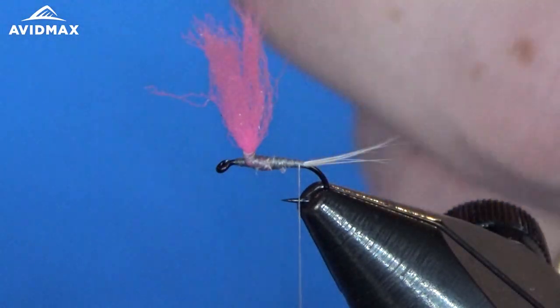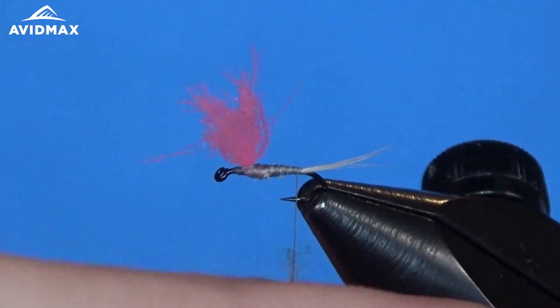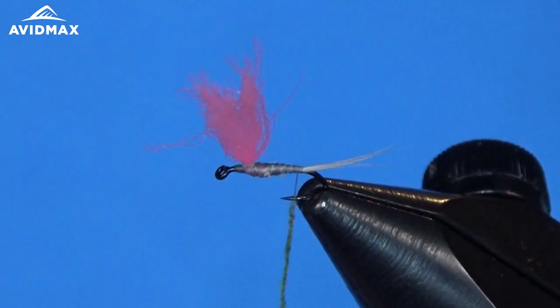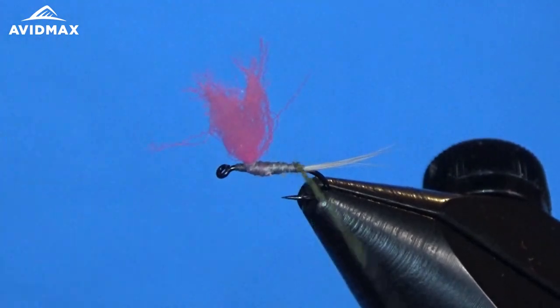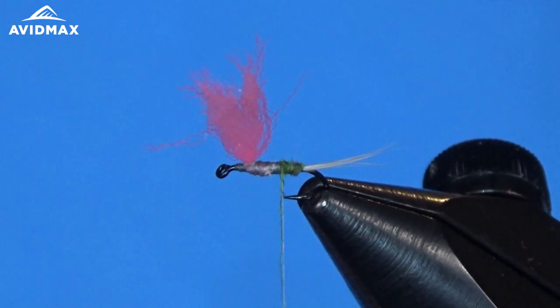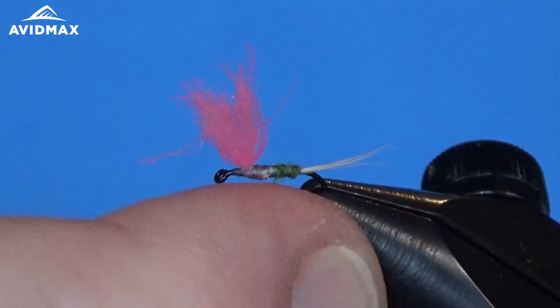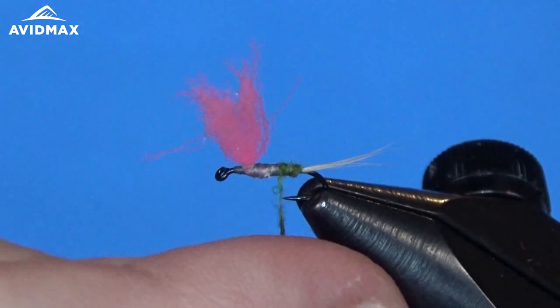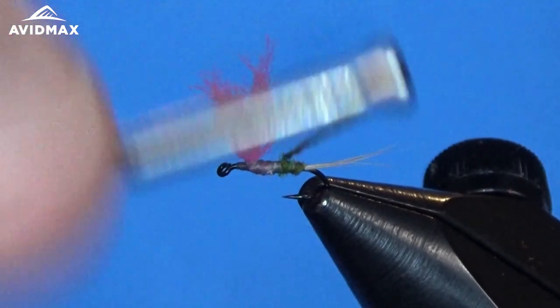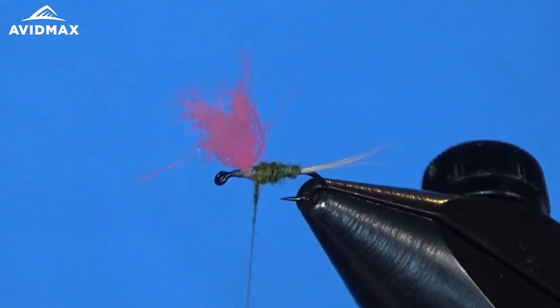On such a small fly you really don't need very much dubbing at all. Rule of thumb: always use half as much as you think you want to put on, start there and work your way up — you can always add, it's a lot harder to remove. We're just going to dub right over our thread, making a nice body with this olive dubbing. I really like Hairline's specific BWO olive color.